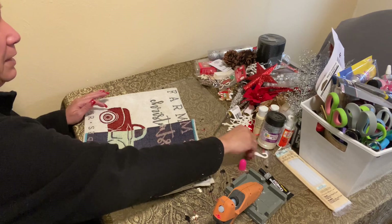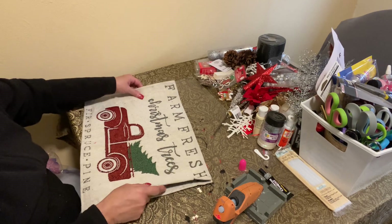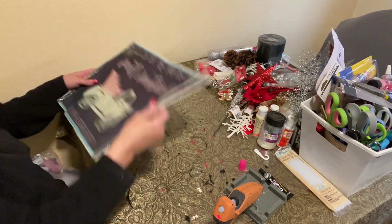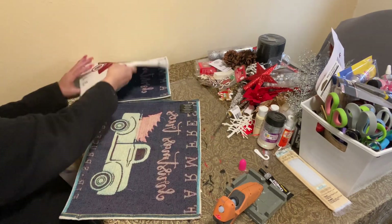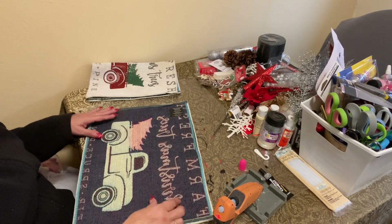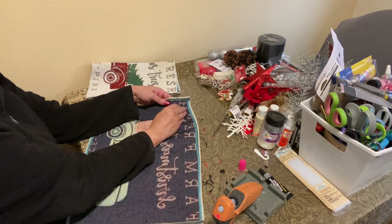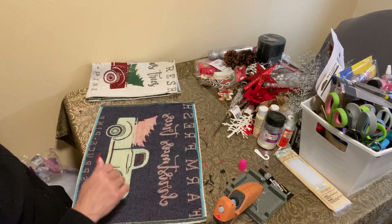Every time I see something I think, do I really want that? Is it going to stay with me? It takes me a while to make a decision because I don't want to make the wrong one. And remember, when we buy furniture, it stays with us for a long while. If the Lord doesn't want me to spend a certain amount of money, I won't. And if he says it's okay, then I do.